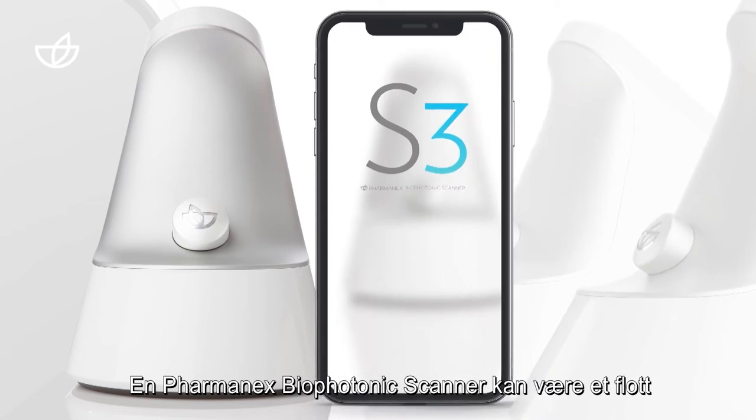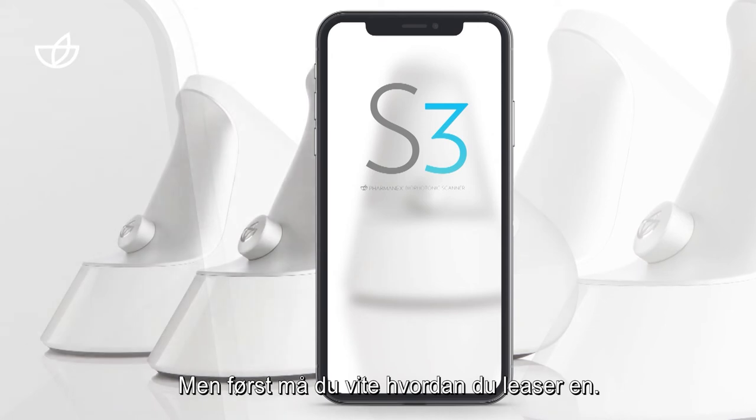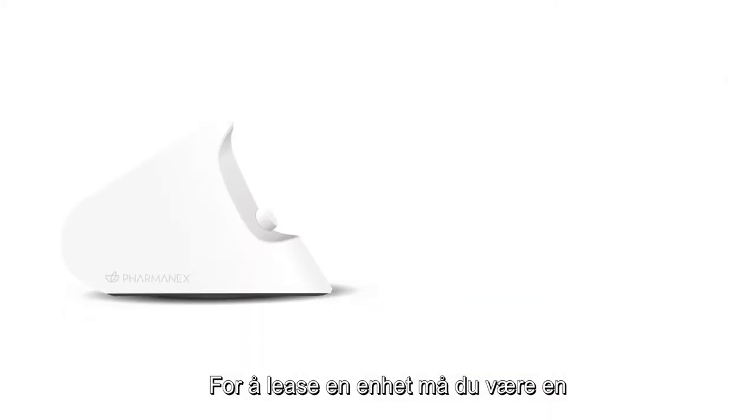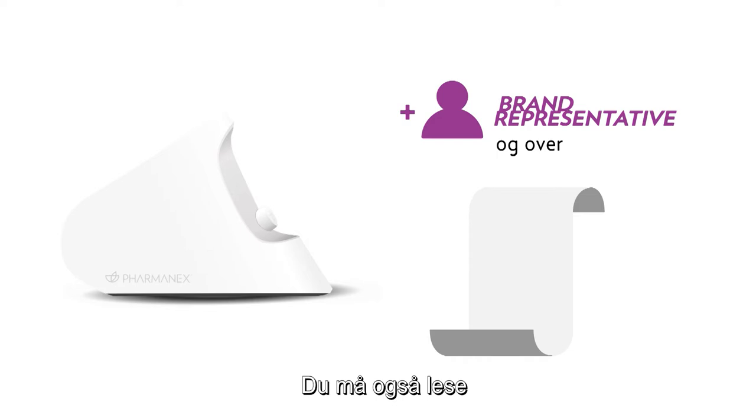A PharmaNX Biophotonic Scanner can be a great tool to help build your NuSkin business. But first, you've got to know how to lease one. To lease a device, you need to be a brand representative and meet the qualification criteria. You'll also need to read and sign the scanner agreement.